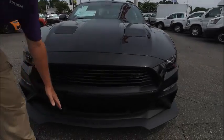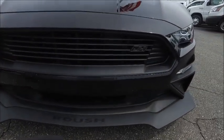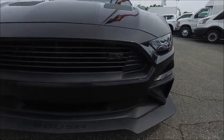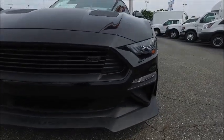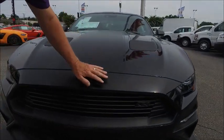Number one, we have a splitter that has the word Roush. We have the front fascia that now has the air extractors that come up over the side. We also have on this model, brought back from the past, the over-the-top stripe.